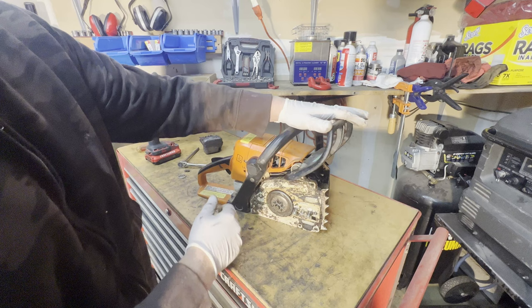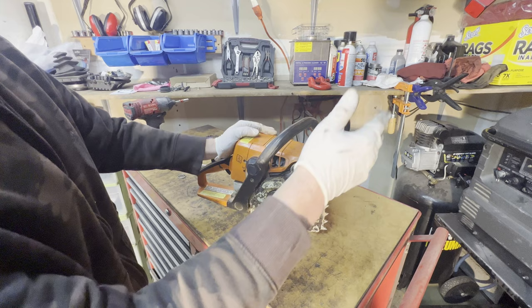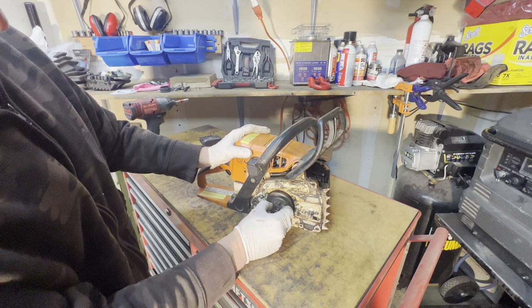Right now the bar is in the lock position, so the chain doesn't spin. We'll unlock it — and the clutch is spinning. So we'll just pop this off.